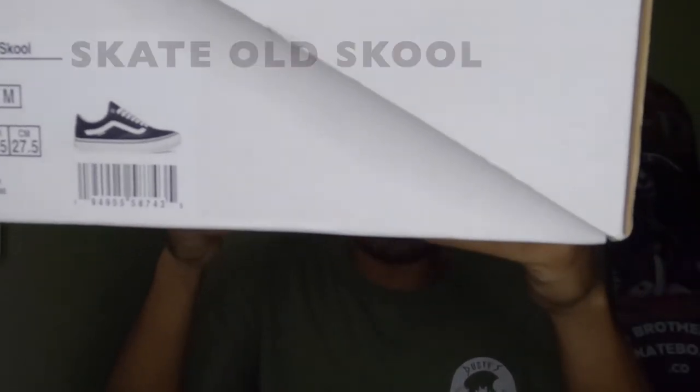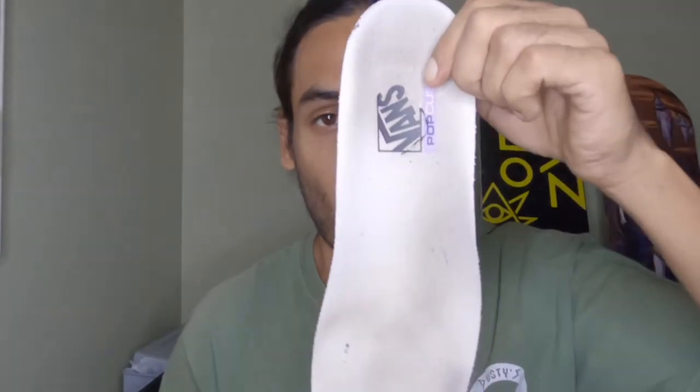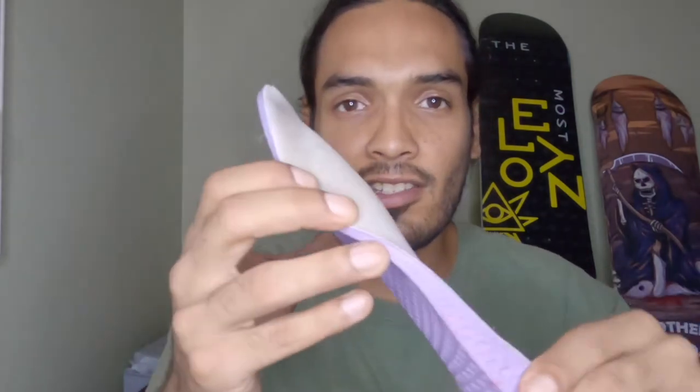First we're gonna start off with the Skate Old-School. I'll start with these because they're the ones I've skated recently and they're a little more beat up than my other ones. There's no more Old-School Pro — they now have a Skate Pro, so it's a little different. The insoles are a little different; it's called Pop Cush. It's a little worn out.